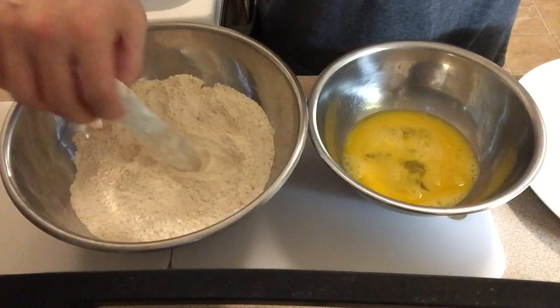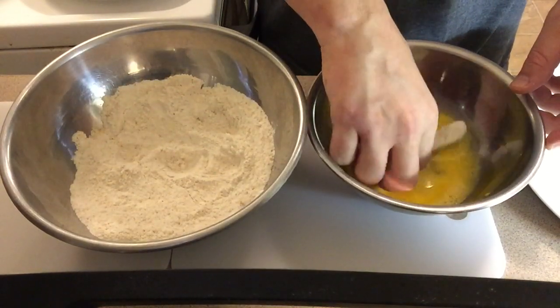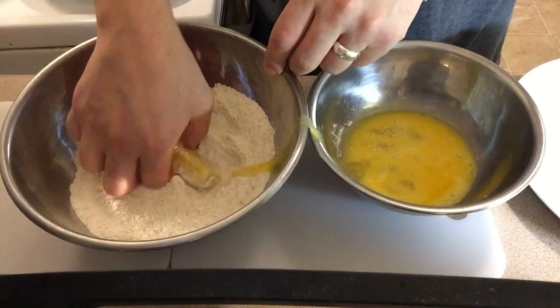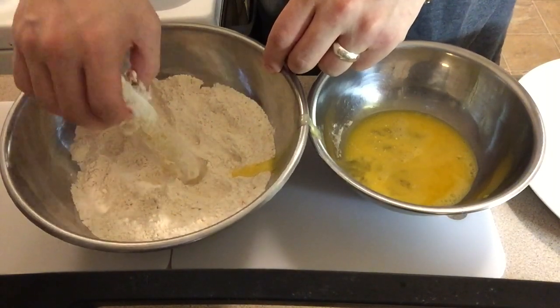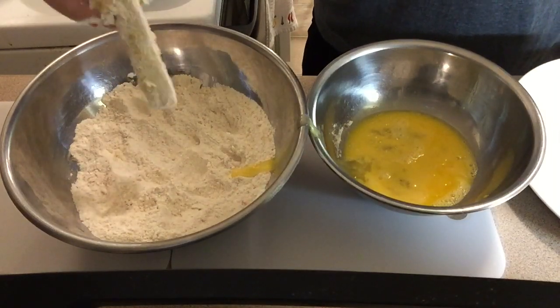I went ahead and coated them twice — once with the flour, once with the eggs, once with the flour, once with the eggs. And then I also added some breadcrumbs right after that.